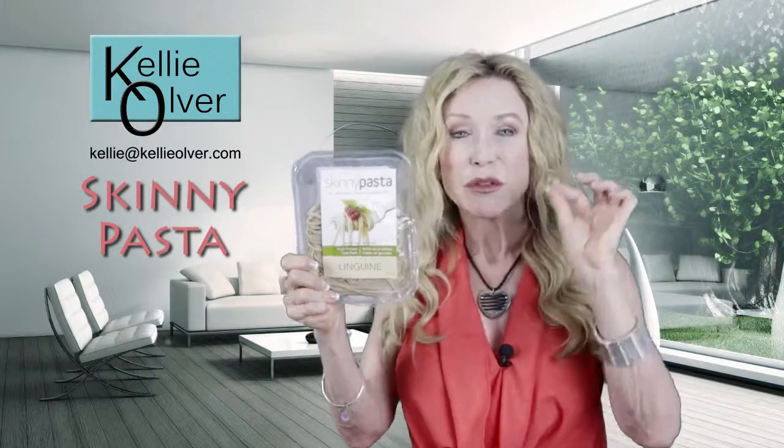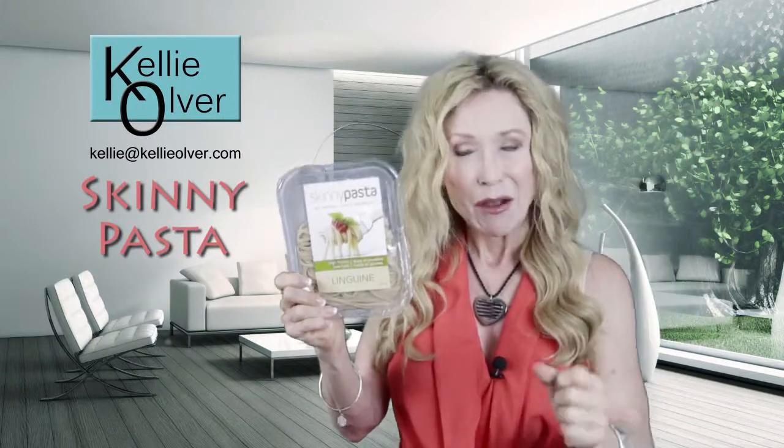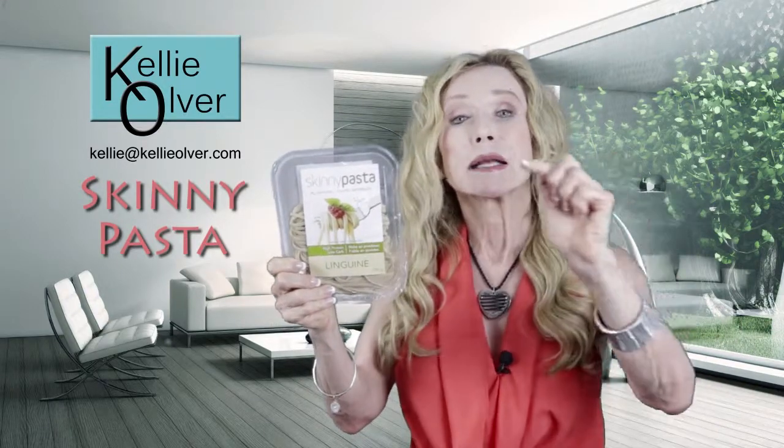Let me tell you why Skinny Pasta is so good for you — the nutritional components. Number one, you're looking at 15 grams of protein and 150 calories. Virtually no fat, no sugar, filled with minerals.